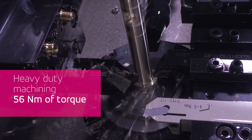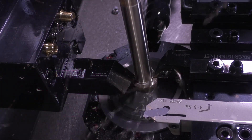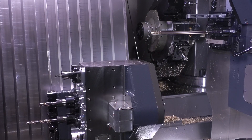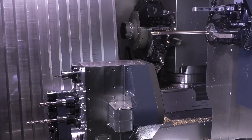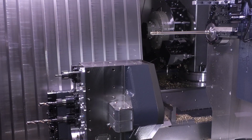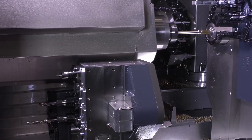There is a modular platform: you have the G configuration with two gangs with a Z2 axis on the rear gang, and then the turret version on the B-axis with a Z2 axis and an impressive 750 millimeter length.